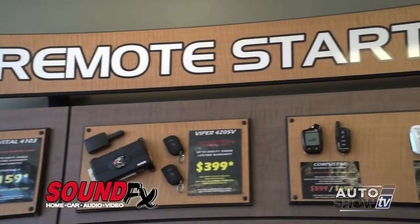Hey, it's Johnny Mac and today we're here at Sound Effects with Eddie Soares, and we're talking about car starters. You have an array of them behind us. The temperatures are getting colder — tell us more about them.